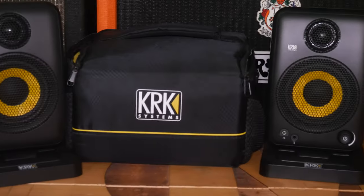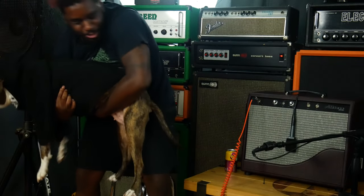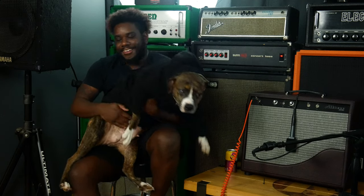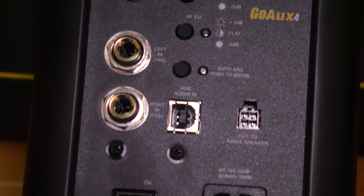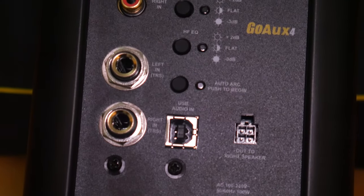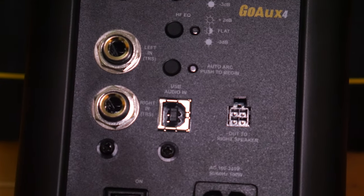They come in either a three-inch or four-inch model, and both pairs include a decoupling stand and a carry bag. However, only the GO-OX 4 has additional features such as a measurement mic, built-in automatic room correction technology that optimizes the speaker's response to the current acoustic environment, and it also offers USB and a quarter-inch TRS balanced stereo output.